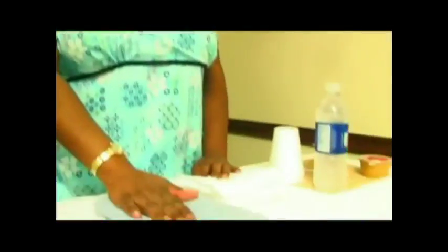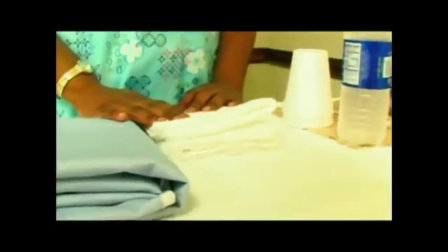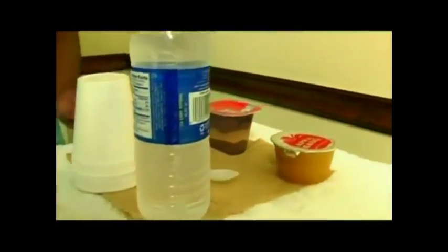To perform feeding, you will need a clothing protector, washcloths, water, a spoon, and the food of the resident's choice.